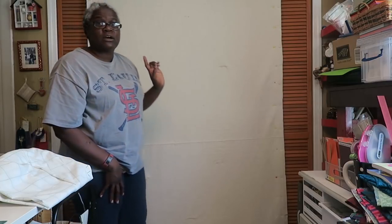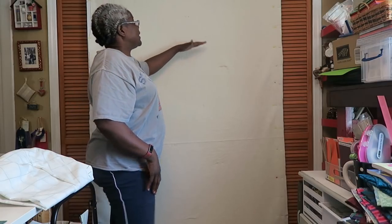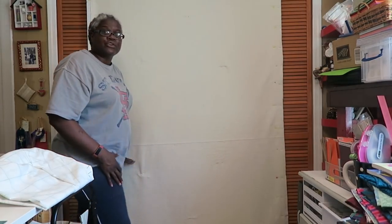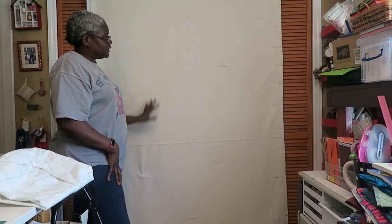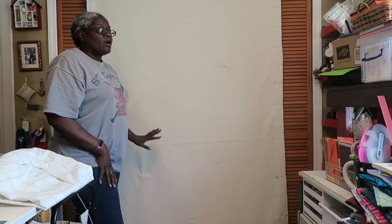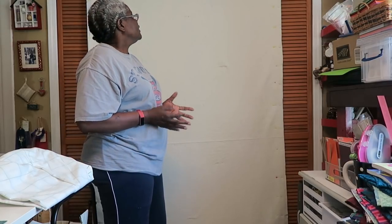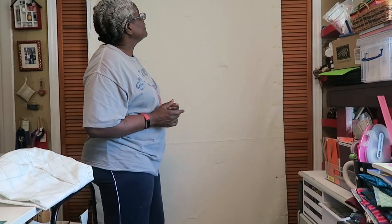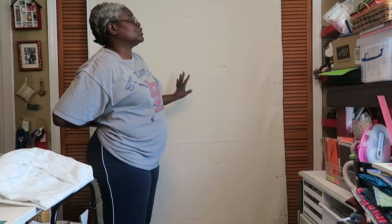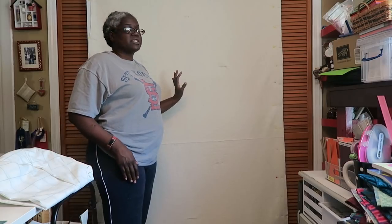I'm also going to stitch this down to the batting — I'll probably do 12-inch rows across. They're not going to be straight since I'm not going to mark it, and this is a bulky project so it likely won't go through my sewing machine perfectly straight. I'll use more of a basting stitch, maybe a 3.0 stitch length, instead of my regular piecing length. I am stitching through vinyl, so I'll just use the needle that's already in my machine for regular piecing, and then replace it when I'm done. Let me go do some stitching and I'll be right back.